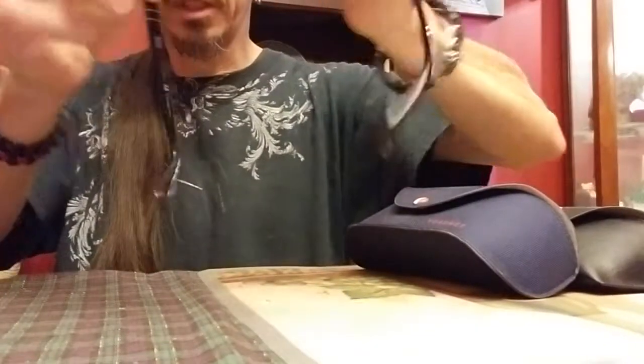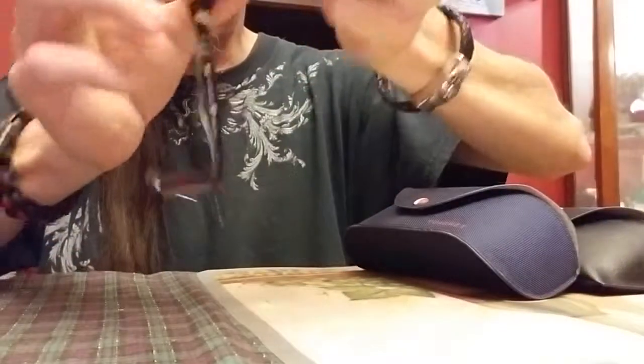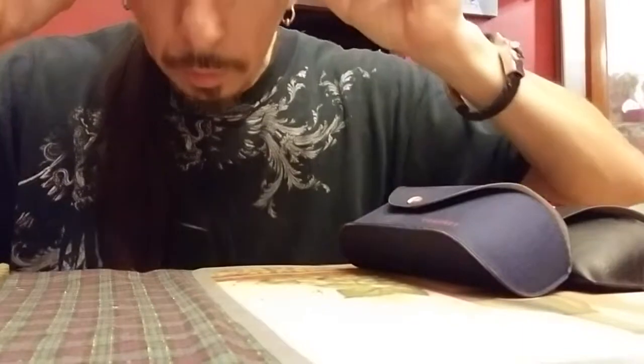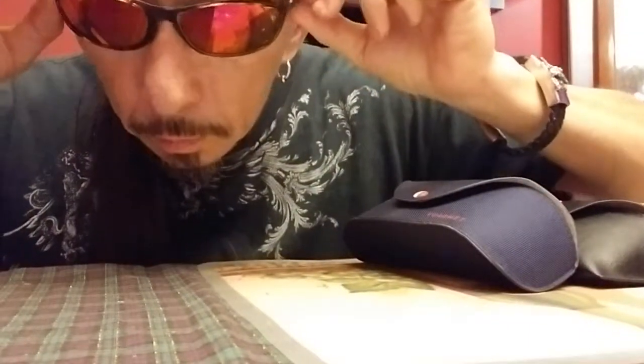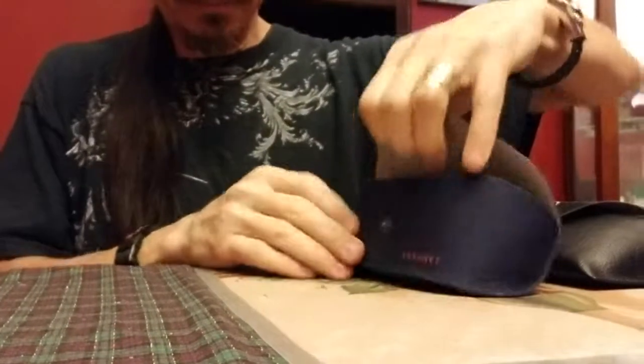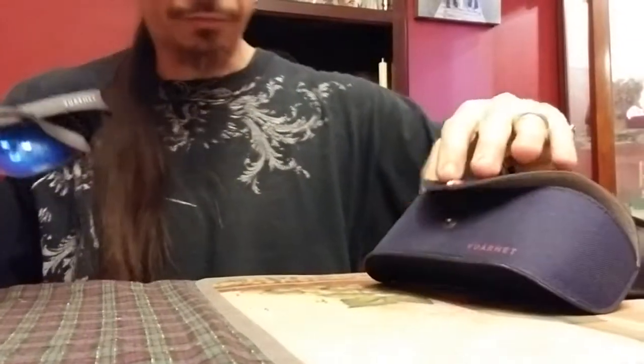I also have a pair of Ray-Ban 3025s — I believe that's the model. They're a little bit smaller in lens height but the lens width is 57 millimeters, and they are in the Havana color theme. These are also among my pride and joy glasses. However, my Vuarnets are highly underrated sunglasses that have been around for quite a while.